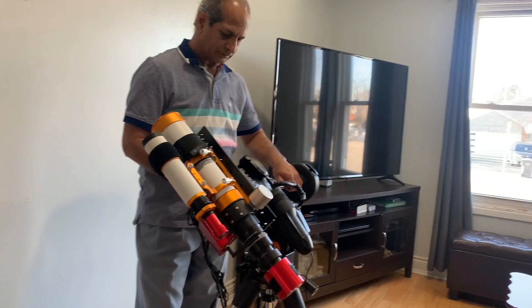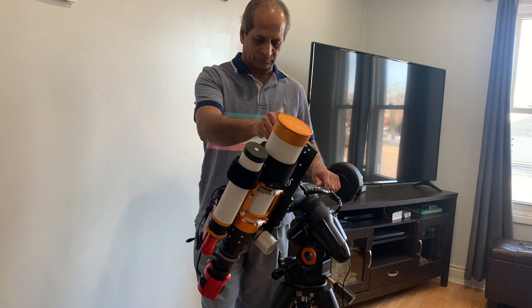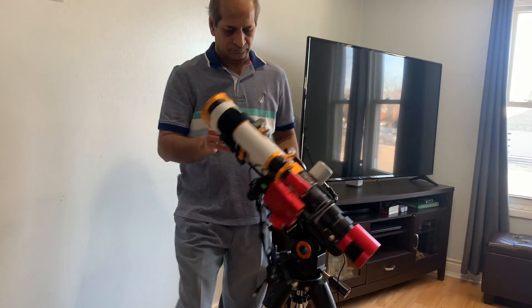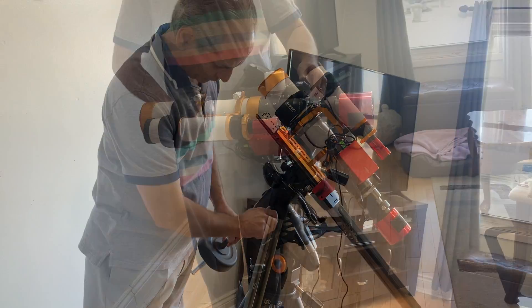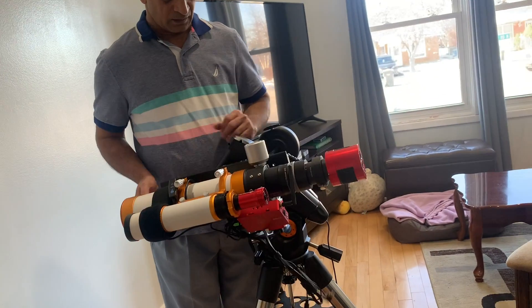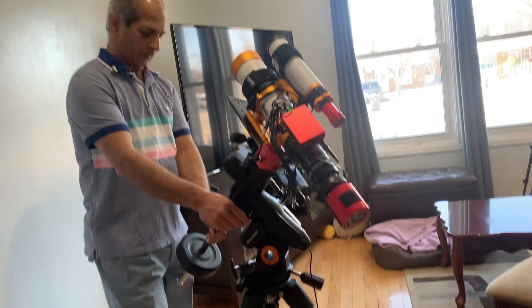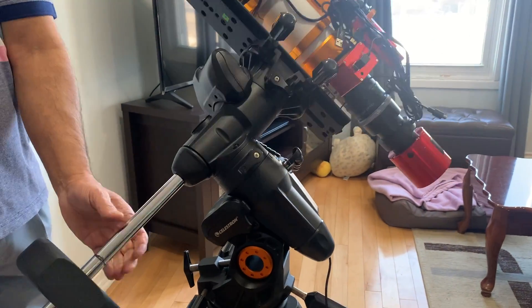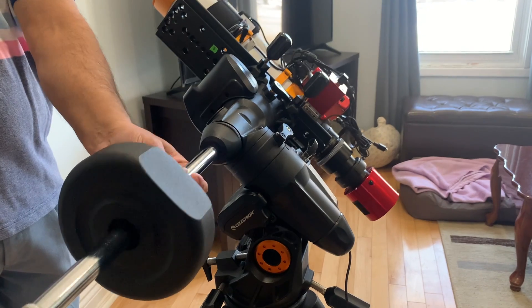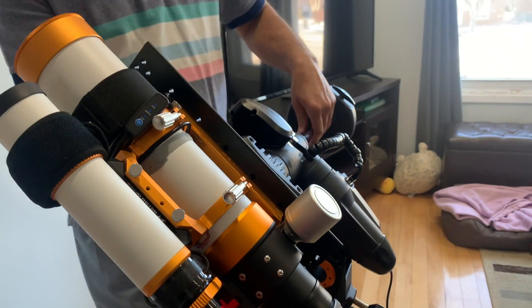It's time to check the balance of the scope. First, the declination axis — release the RA clutch and make the mount parallel to the ground. Release the declination lever and check the balance. The balance has to be checked on both sides: east of the meridian line and west of the meridian line. Similarly, check the balance of the RA axis. If it is not balanced, you can move the counterweight up or down as needed.